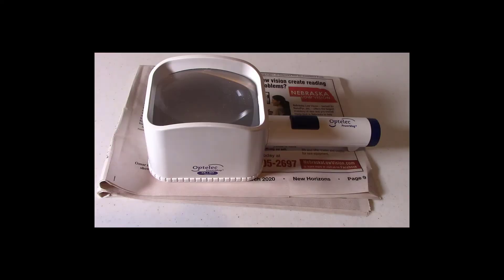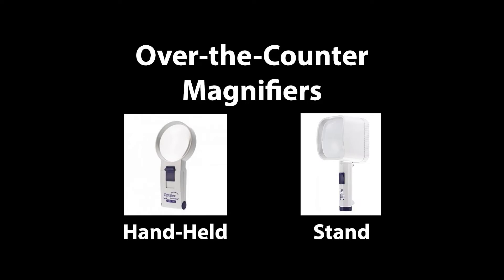The last difference is warranty. Some over-the-counter magnifiers come with a limited warranty, but professional grade magnifiers come with a lifetime warranty. Remember, you get what you pay for. The professional grade over-the-counter magnifiers featured in this video are available from eye doctors that specialize in low vision. This concludes the introduction video about over-the-counter magnifiers — thank you for watching and please contact us if you have any questions or comments.